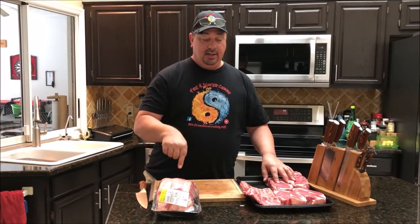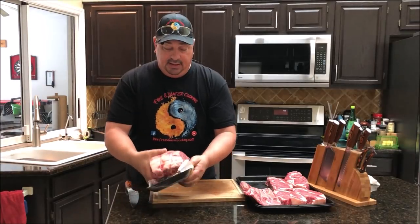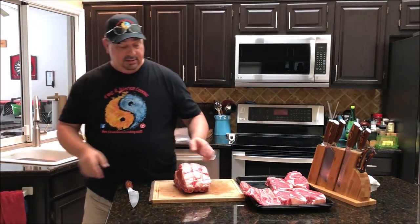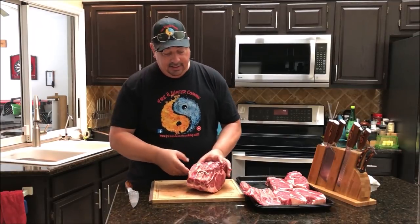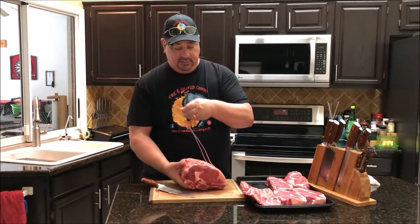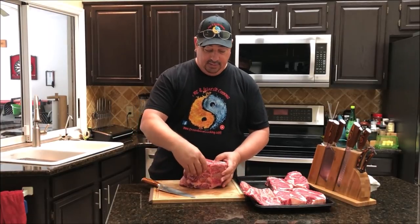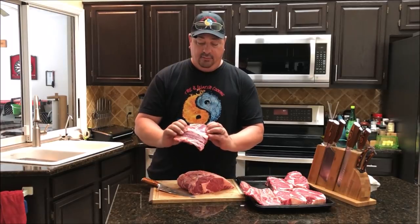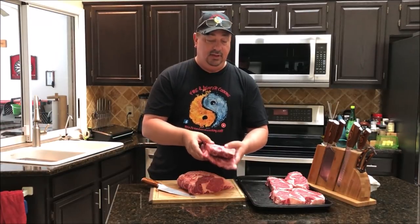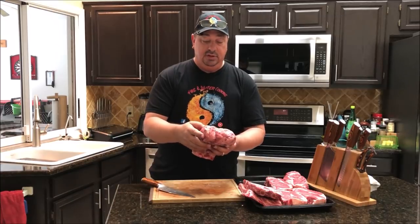I'll go ahead and take this one out of the package. Like I said, these were bought today on sale — $5.88 a pound for a bone-in rib roast, which is a very good deal. As I mentioned, these are already tied up with butcher twine. Since I don't want this as a roast — I've already got the ones for Christmas ready in the freezer — I'm going to take the string off, which frees up the bones. I'll stick those ribs in a separate sous vide bag so I can have them for a meal down the road, and that leaves me with this roast section, which is essentially your prime rib.